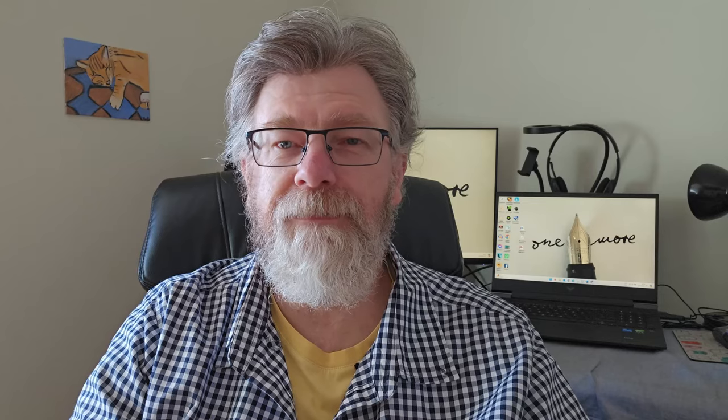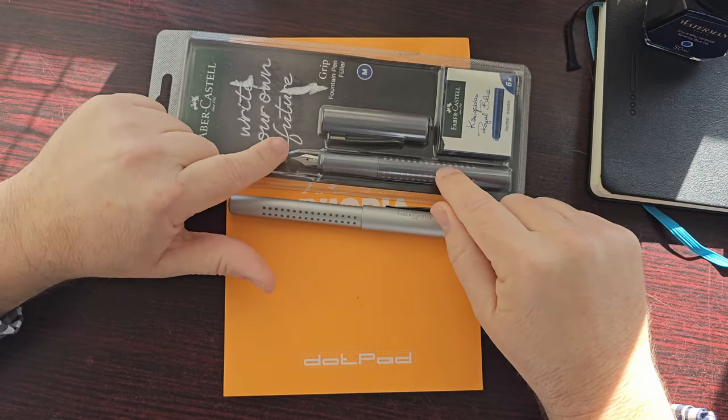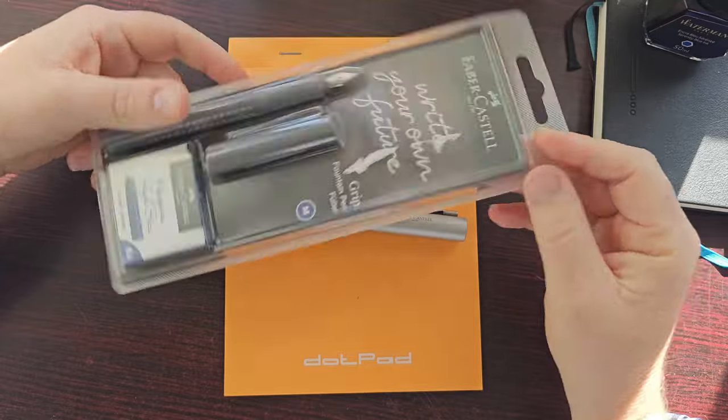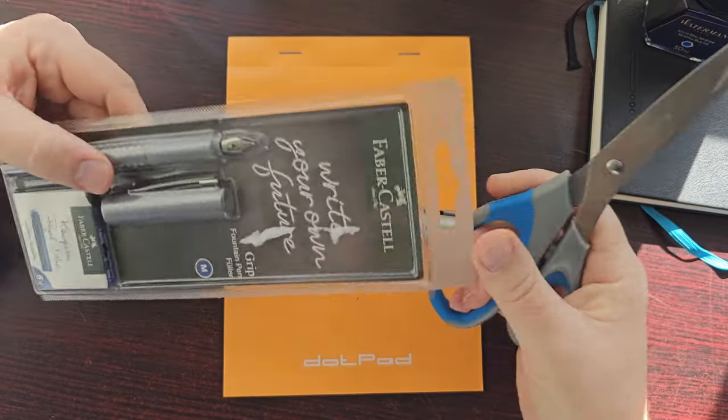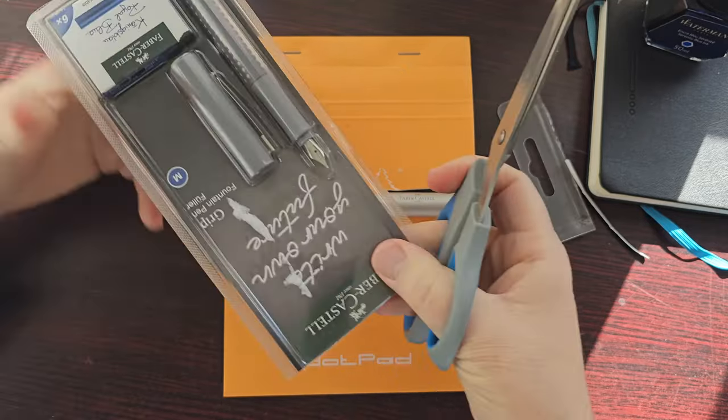If you like this kind of content, I'd invite you to subscribe, like, and please leave a comment. If you have one of these — and I know a lot of people do because they're reasonably affordable, sort of in the entry-level price range — let me know what yours is like, whether you have any issues with the nib or whether it's giving you a good writing experience. Okay, let's head over and have a closer look. These blister packs can be hard to open, so I'll be using scissors and just cutting it open.